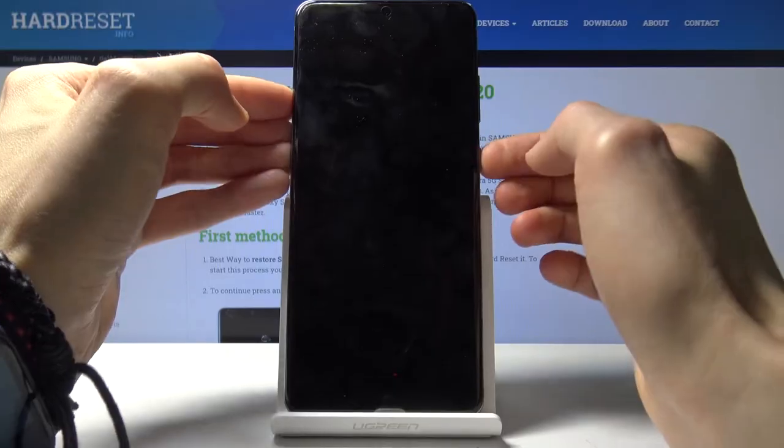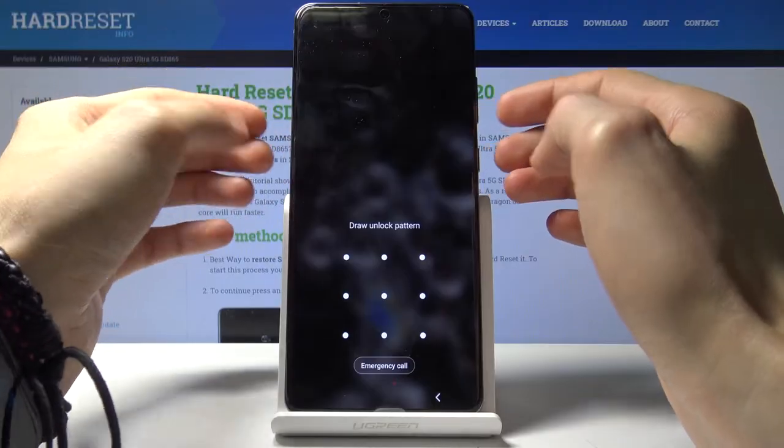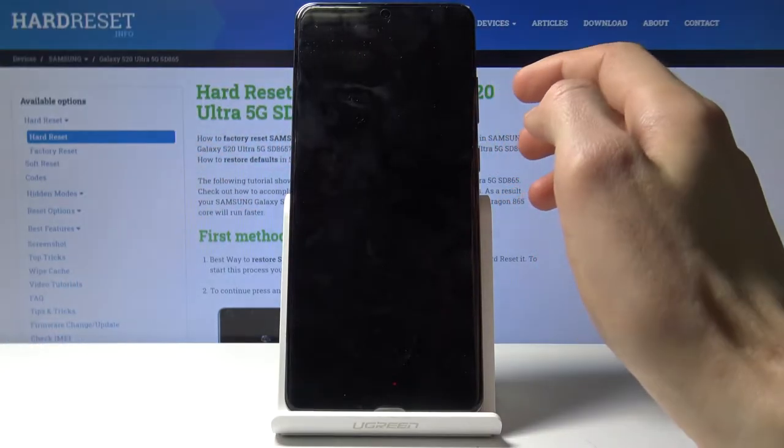So what we want to do is forcefully shut it off by holding the power key and volume down, and once you see the screen go off you will switch to holding the power key and volume up.